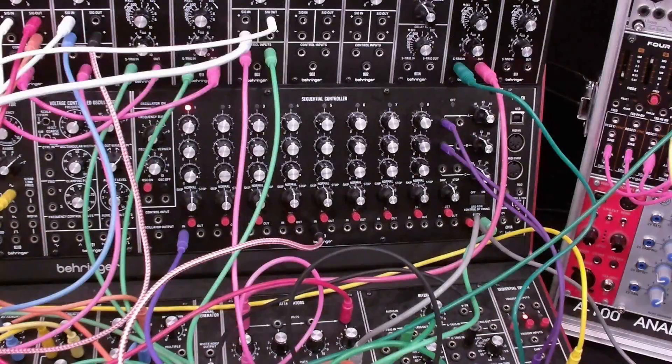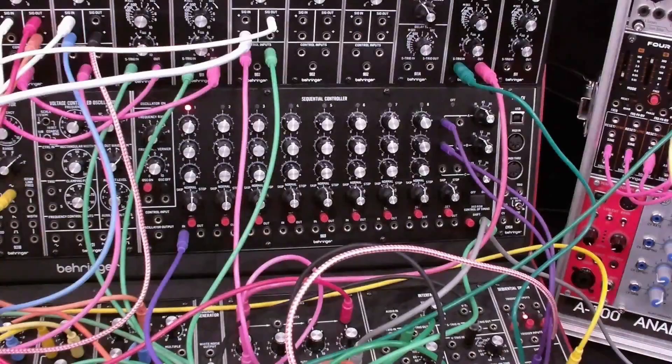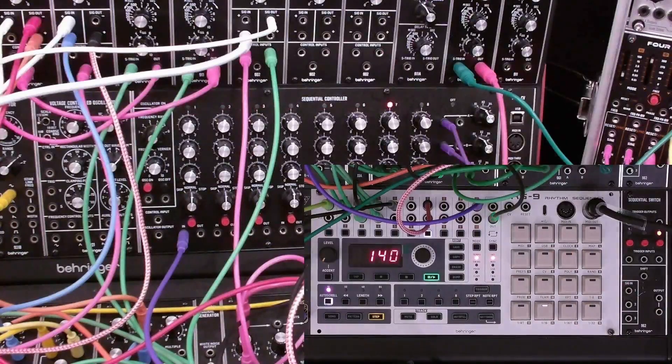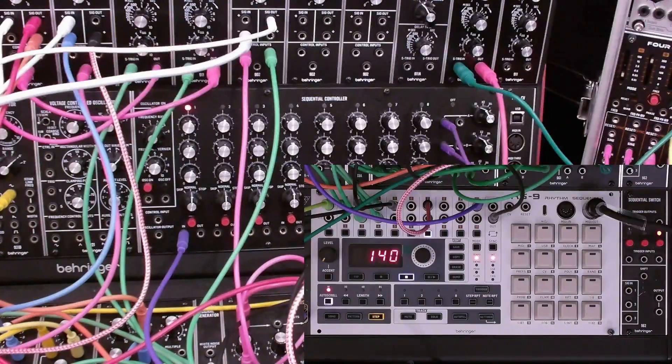So let's repatch that and now let's test it. Note that the inputs for the sequential switch are DC coupled, which means that not only will they take CV inputs, they'll also take different audio inputs. So there's another application — using the RS9 triggers to shift a 962 sequential switch.